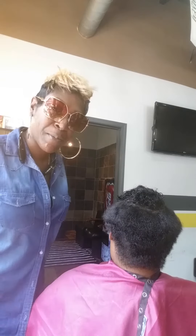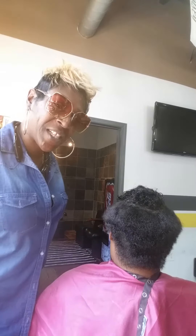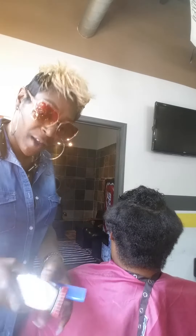Thanks once again for tuning in to Moe's Hype Hair Cutting Tutorial. Today we will be doing a short pixie cut on my model, Ms. Shaniqua here. So if you have the time, take a minute and check me out.